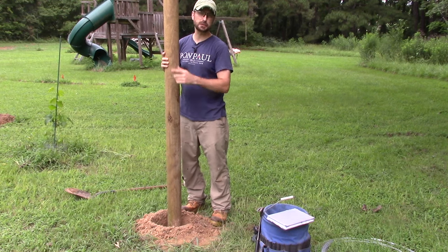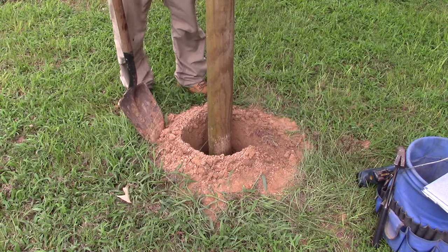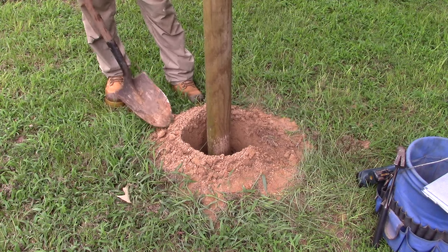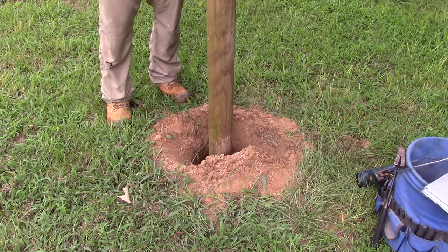We want to bury those posts two feet in the ground so there's enough stability and we still have six feet above the ground. No need to use concrete on these posts — just push the dirt back into the hole and tamp it down.